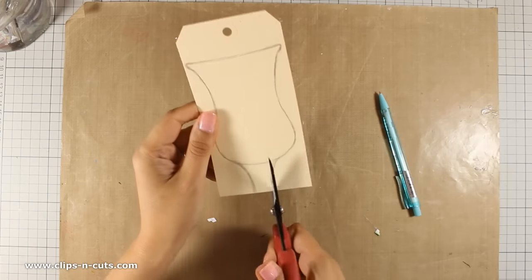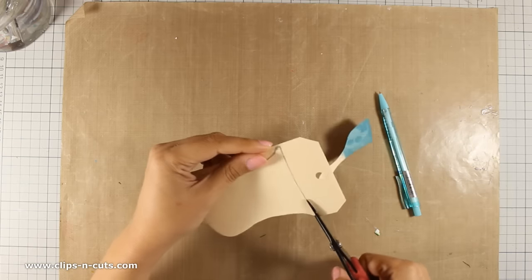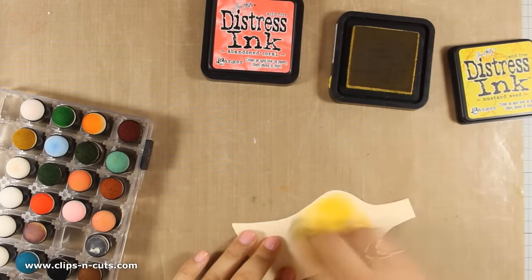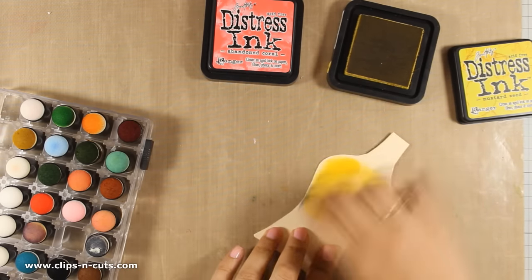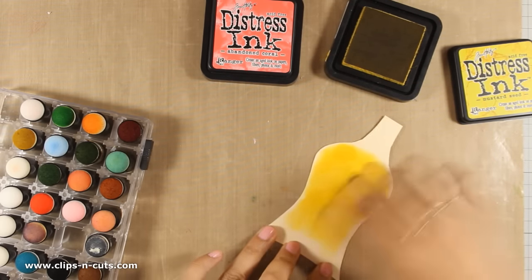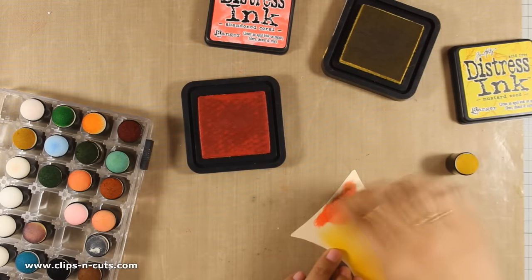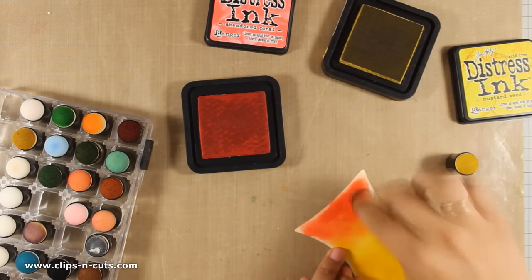I have used my pencil to draw a cocktail glass and I am going to cut it out with my scissors. If you don't feel confident about your drawing skills, you can always print out a shape from the internet. Now I am going to add the cocktail inside the glass using my distress inks — I am using Mustard Seed and Abandoned Coral and I am going to blend both colors inside the glass to make a nice and refreshing cocktail. I get a lot of questions about my finger dabbers as well as the storage box — you can find links to both in my description area and on my blog. They are both by Chikineko.